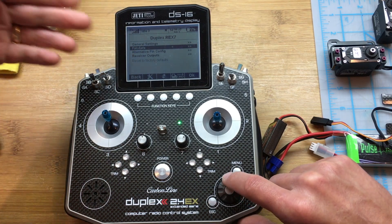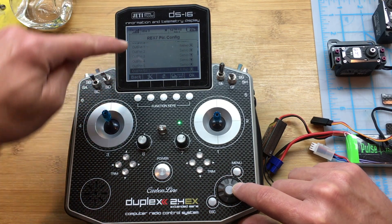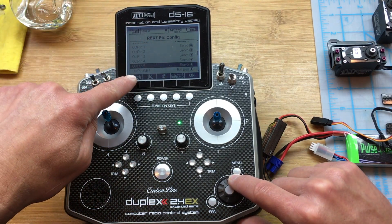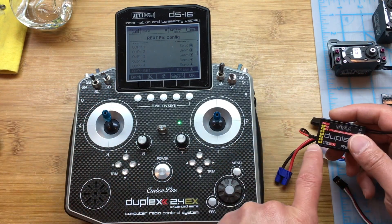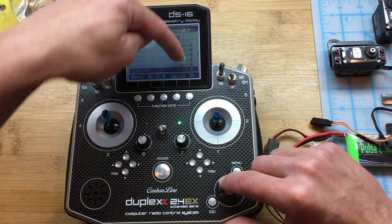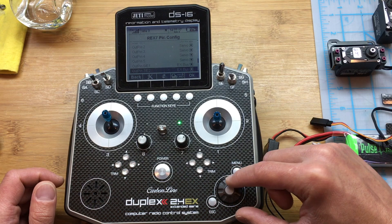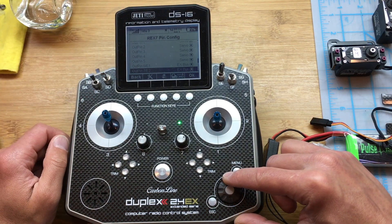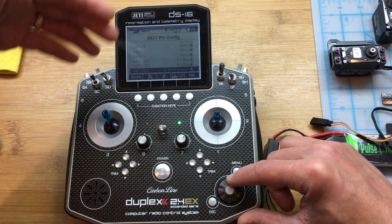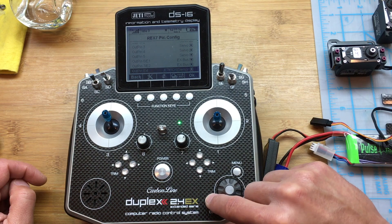The fail safe is another topic. For alternative pin configuration, this is important: leave everything from output pin 1 to 5 set as servo. For output pins 6 and 7 — E1 and E2 — make sure they are set to Xbox if you want to use Xbox-compatible devices like the Spirit unit, or units like Kontronik or others that use Xbox. Just make sure you have Xbox selected and you're set.